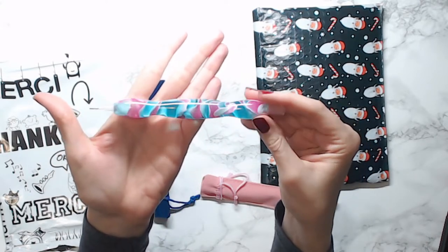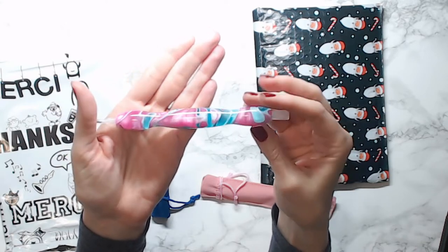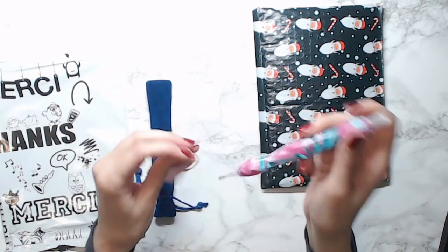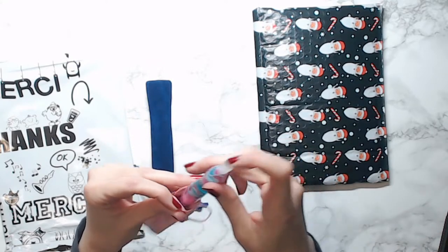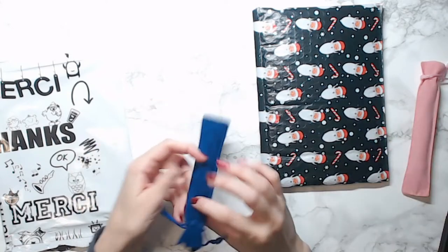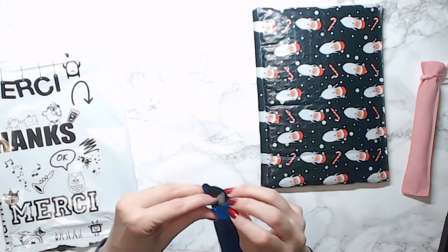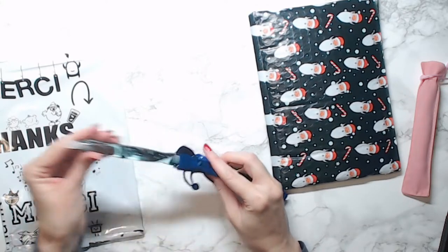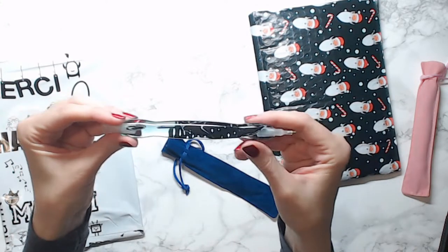My second favorite color is purple, so I know this is more of a pink than a purple, but yeah, very lovely. It comes in a nice little velvet bag to keep it in. Okay, now this one — oh, it gives me the shivers, you guys!